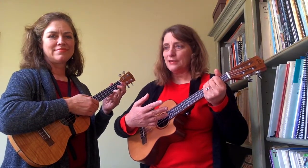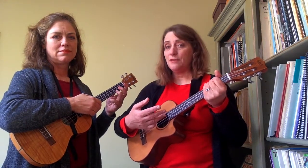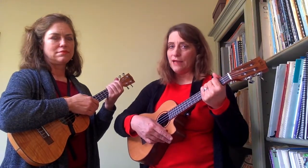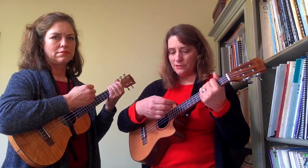Now the strumming pattern is kind of what makes the song more than the chords. The chords are beautiful, but one of the beauties is the strumming pattern. So I'm going to just take my left hand and kind of grasp the ukulele to get that muted sound because I'm just practicing strumming. My strumming pattern is going to go down, down, up, up, down, up.